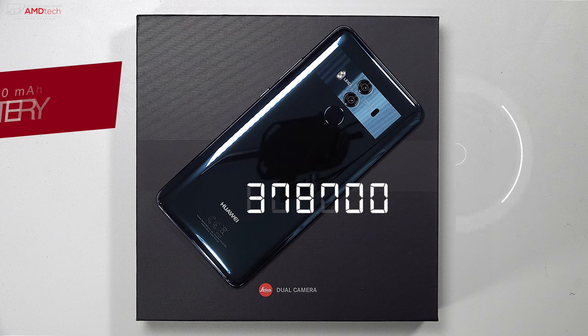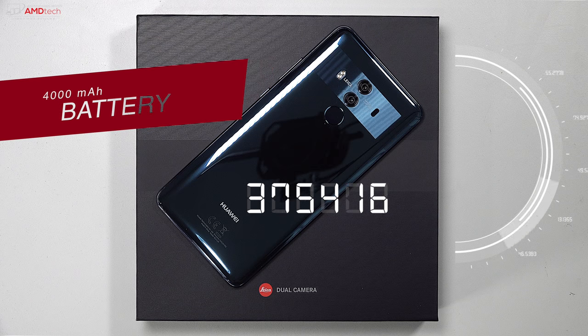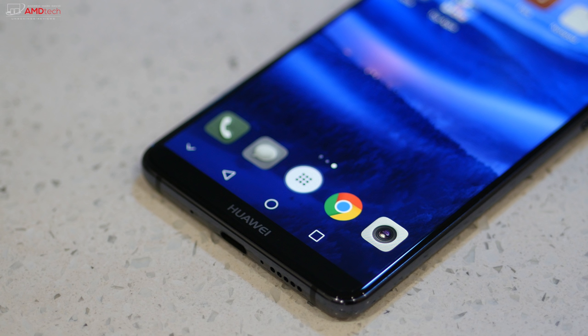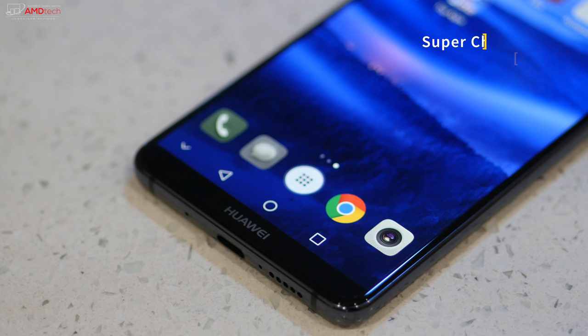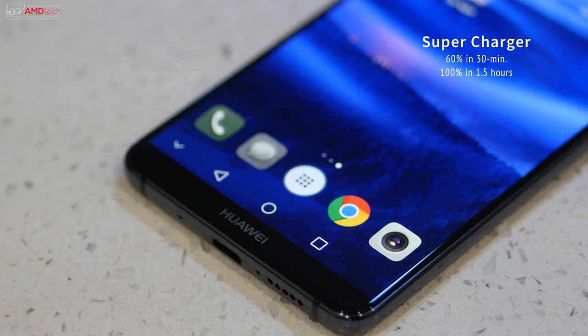The Mate 10 Pro's exceptional battery life is one big reason to opt for this machine over other flagships. Its 4000mAh battery delivered 14 hours and 33 minutes of web surfing on T-Mobile's LTE network — beating the Note 8, the Pixel 2 XL, the iPhone X, and the iPhone 8 Plus. That's pretty impressive. Huawei has also packed in a reverse charging mode, allowing you to top off other devices using the Mate 10 Pro's battery.